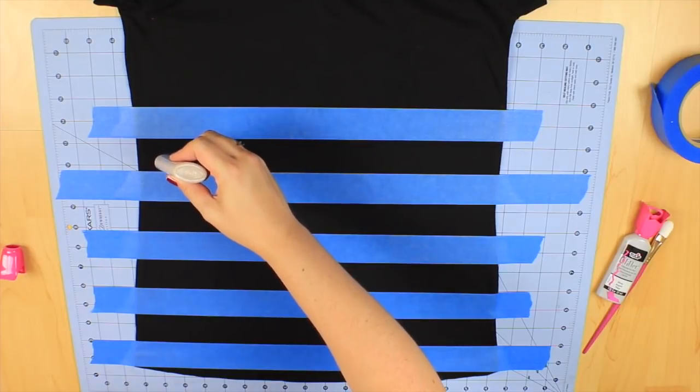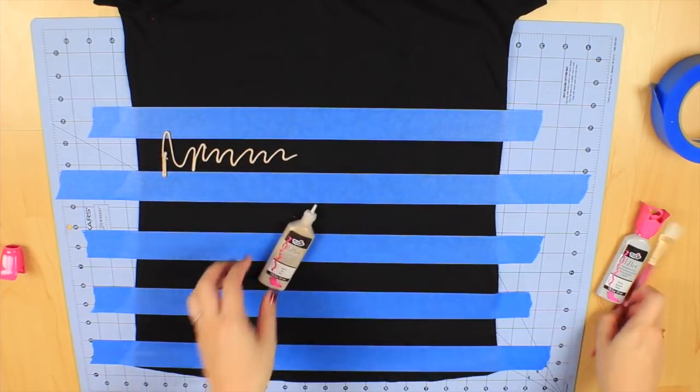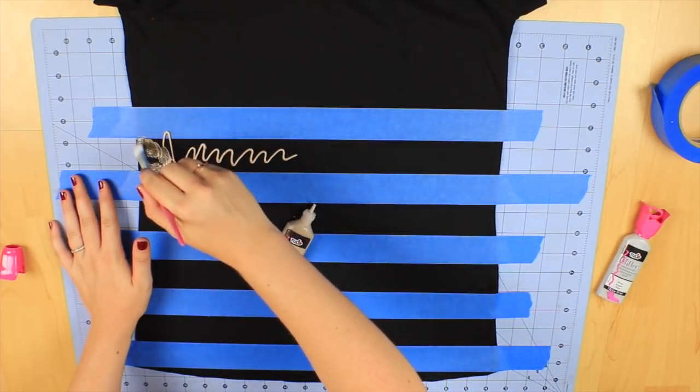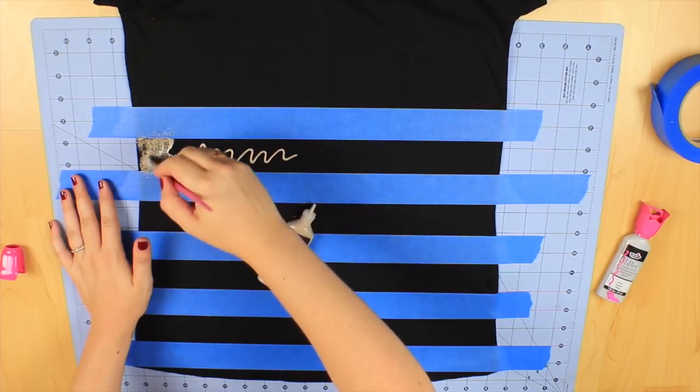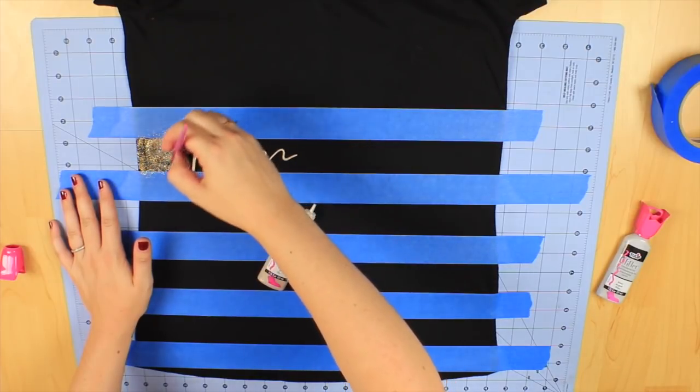Once you have all of that done, you're going to take your first fabric paint and spread a little bit on there, then use your paintbrush to blend it all in. You want to make sure that your sparkles are all even.